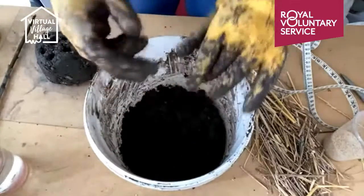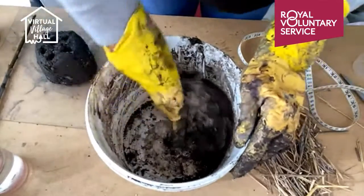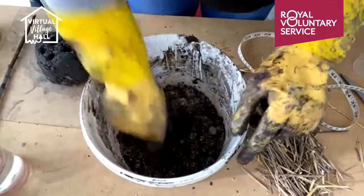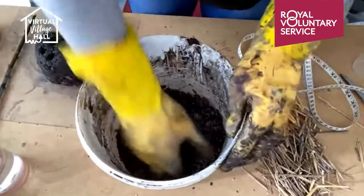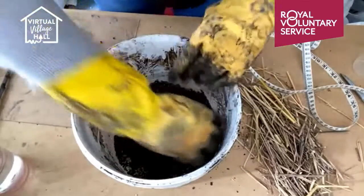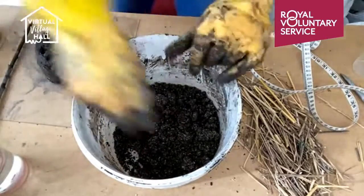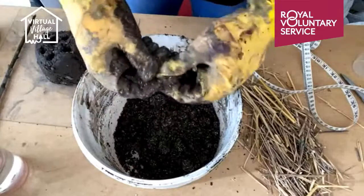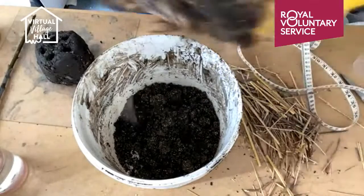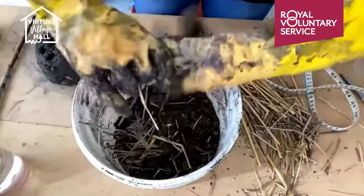Then we want to put in a handful of sand and mix that together. Effectively what we're doing is making a mixture they call cob. If you've seen any house-building shows or Grand Designs, cob is what they used to make buildings out of in medieval times — it's just a mixture of clay, sand, and hay. And bees over the years have decided it's quite good for them to lay their eggs in as solitary bees.